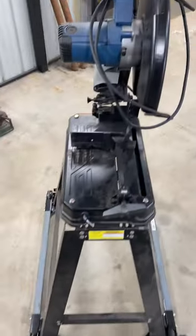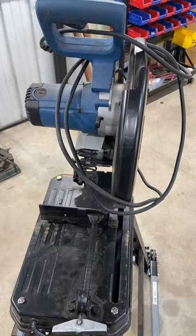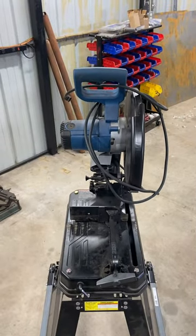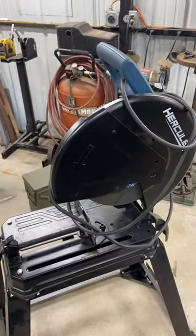But overall the chop saw is something that's definitely useful when you're doing any kind of fabrication, and this one's been working out good. They sell for about 180 bucks at Harbor Freight. I'm not sure how much I paid — I might have had a coupon. But that's my tool for the day, a Hercules 14 inch chop saw. Thanks for watching.